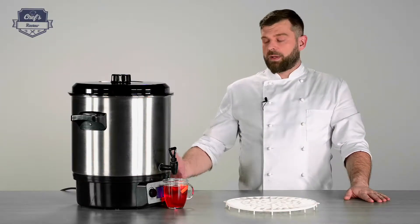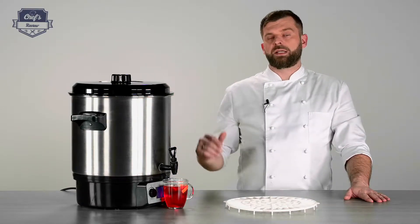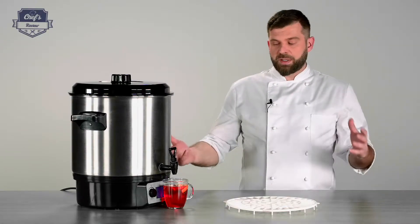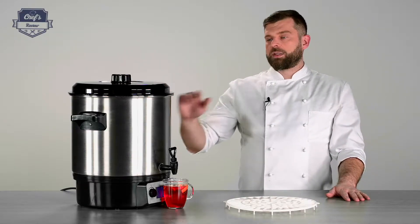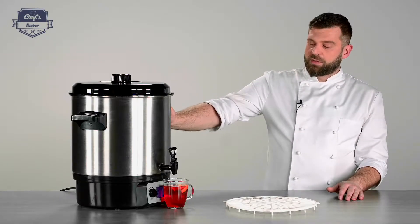Very versatile and very useful in the kitchen. If you're doing stocks, you don't need to sacrifice any burners on your stove, which is always painful especially during service. Just put it somewhere in the corner and you can do your demi-glace, stock, or whatever you need. That's really cool.